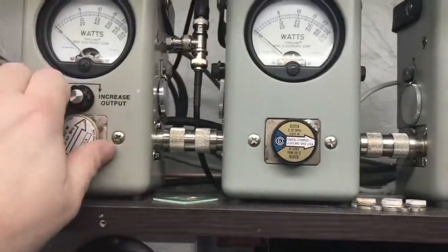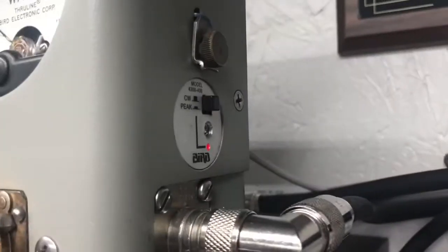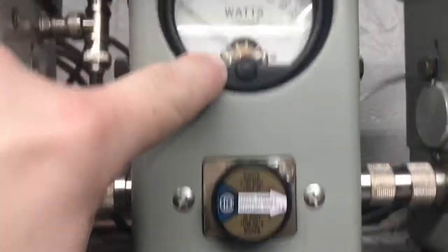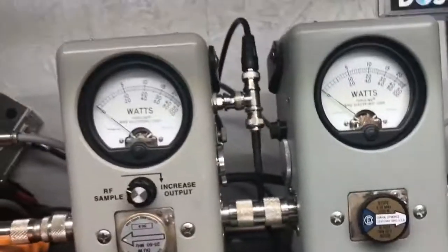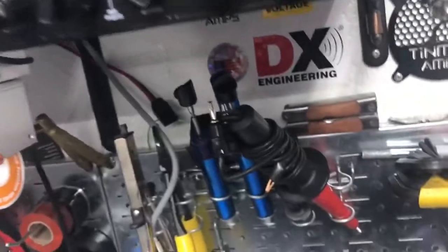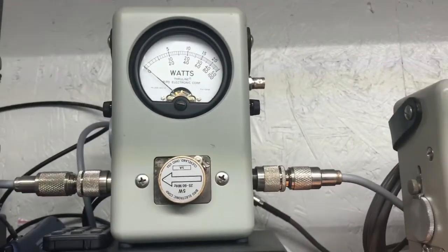Let's flip to the thousand-watt average scale — no peak, and 2500-watt peak scale. Top scale is 500, 1500, 2000, and on the average scale we'll be reading 400, 600, 800, and a thousand. I've got a 25-watt reverse back to the dummy load and five-watt reverse back to the radio.